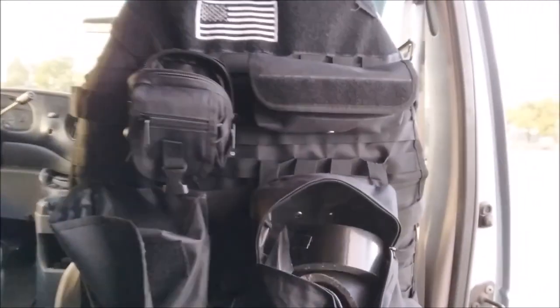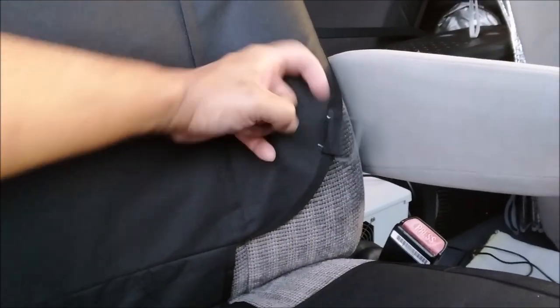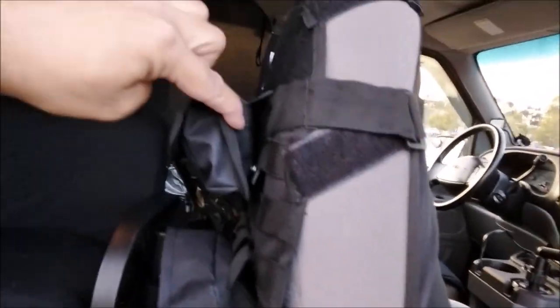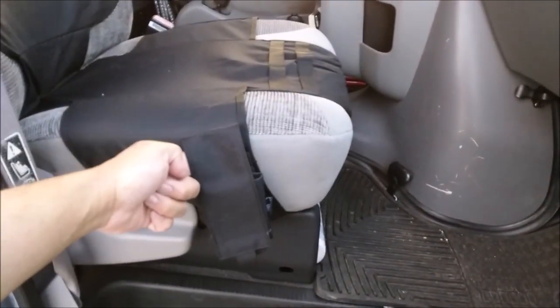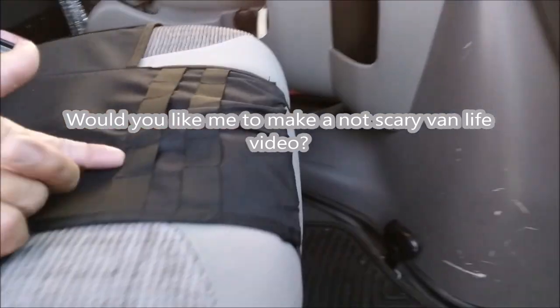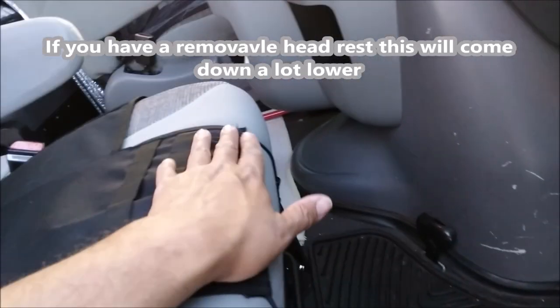Here's what it looks like on the seat — it doesn't cover the seat completely but it's a decent fit. I didn't get to utilize this strap right here, but I did utilize the other. I tucked the straps under the pouches. It did not come with a 556 carrier — this is my own security device — but it did come with a 9mm security device pouch. It has loops right here and loops right here. I think this will work better if you have a smaller seat because it's way up here.